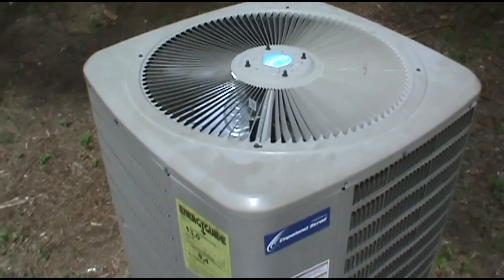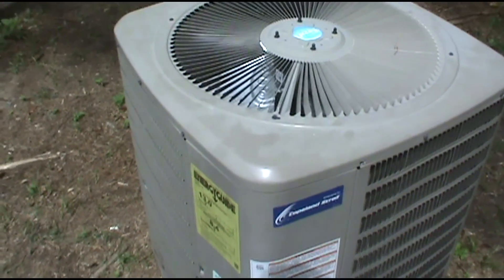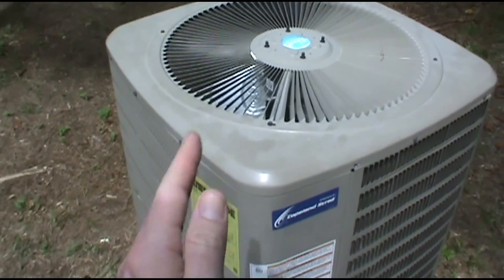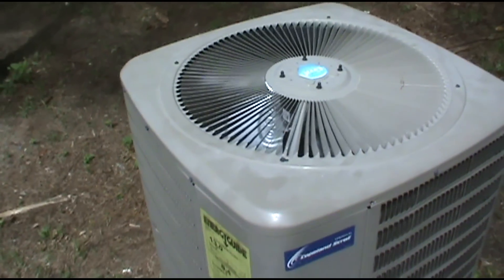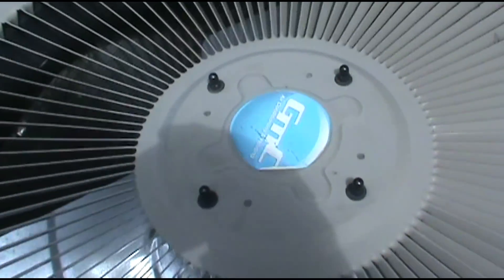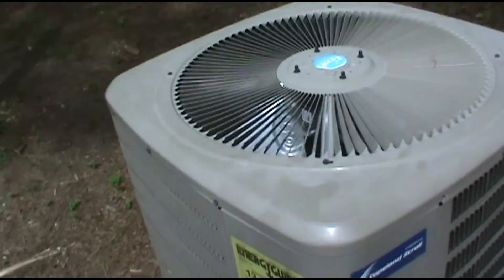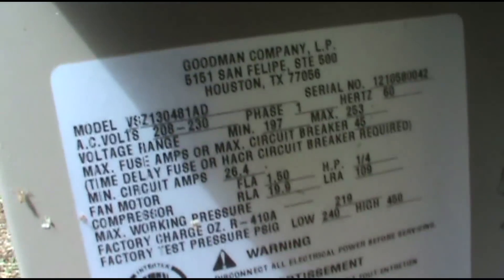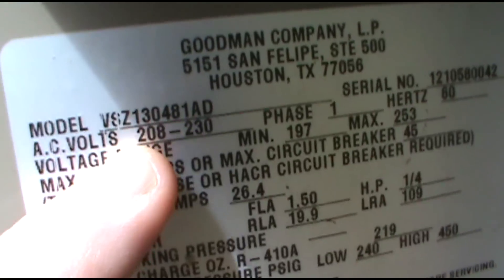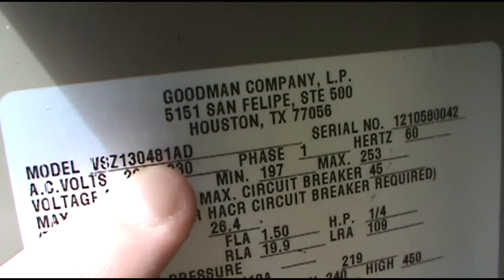We've got a breaker popper. As soon as you throw the breaker, it snaps back — it's popping immediately. And it's a good one: 13 SEER, good one. Redmond 4-ton.